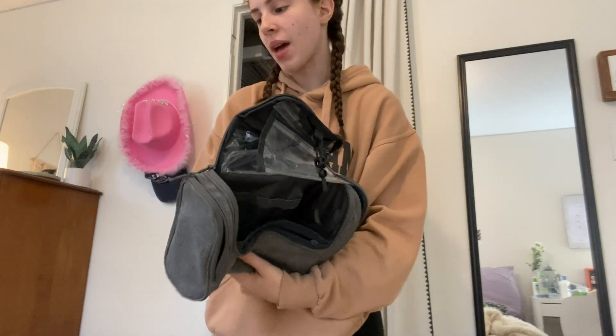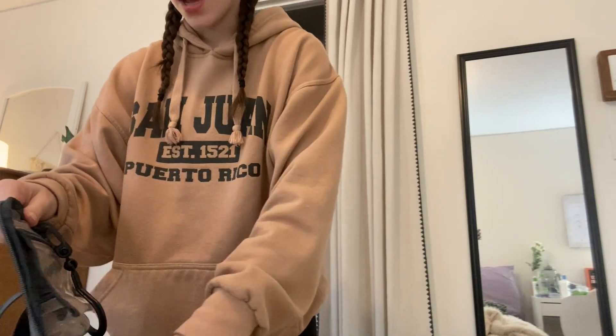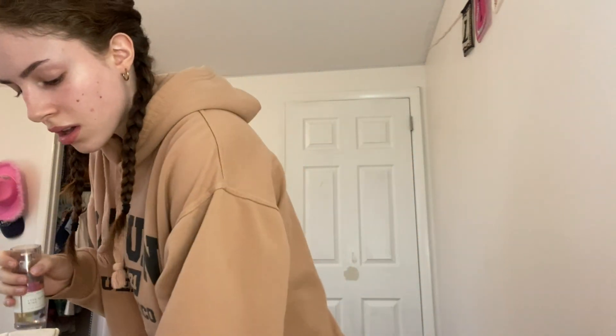Next I have to pack my toiletries. I'm going to pack them in this bag. I'm not washing my hair this weekend — thank goodness I already washed it before today. I have micellar water, my deodorant, and my perfume to stick in here, and I'll also need to put q-tips, cotton rounds, that kind of stuff in here.